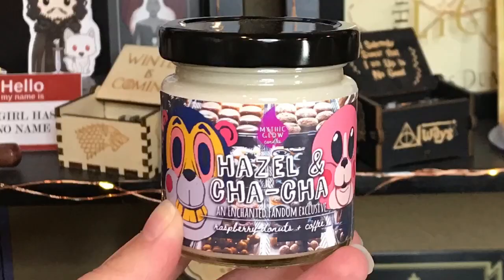And next we have a candle — it's Hazel and Cha-Cha, an Enchanted Fandom exclusive, raspberry donuts and coffee. I absolutely love Hazel and Cha-Cha — I know they're the bad guys, but I love them so much. Let's smell it. And it has sprinkles! I just want to eat this candle, it smells that good.